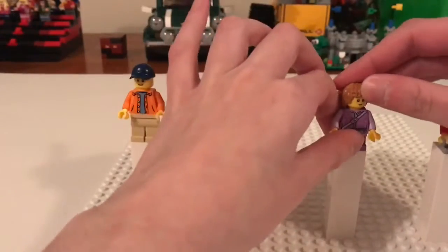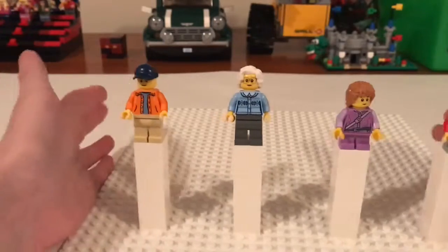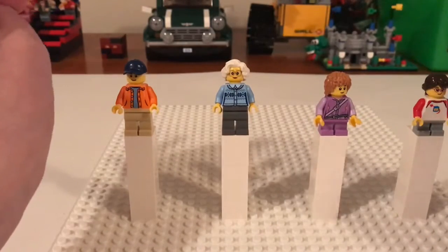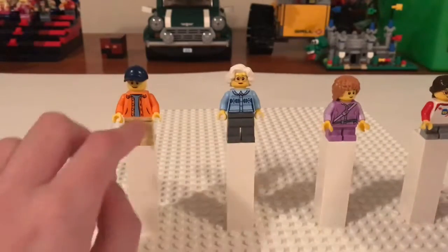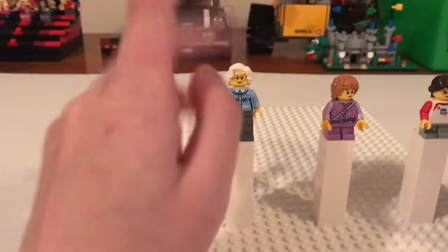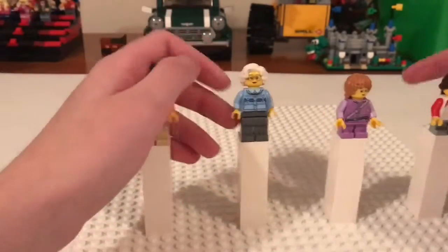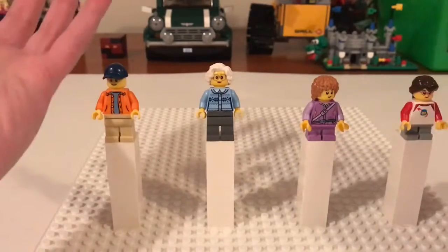I have two little girls. I didn't intentionally make two girls — I didn't really intentionally seek out to make any of these, except for a chef that you'll be seeing later. I just sat down, started building, went 'ooh, I like that torso, I like that face, I like that hair,' and then started trying to find other parts that would go nicely with those, and wound up building 20 minifigs.